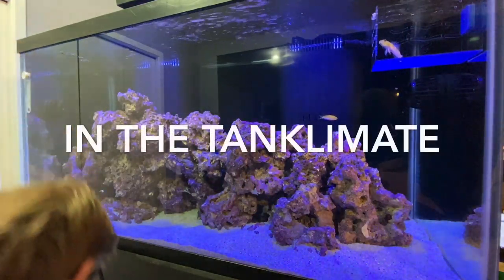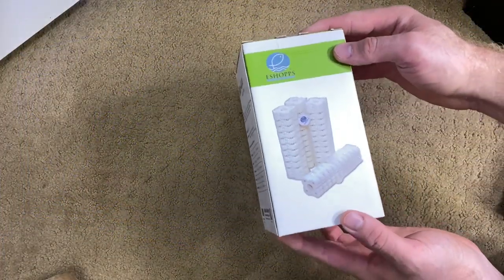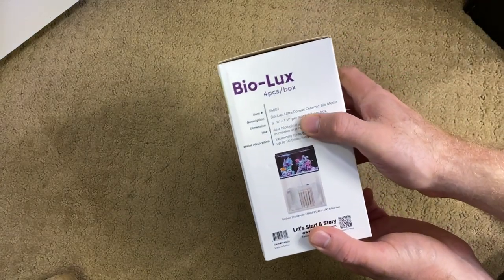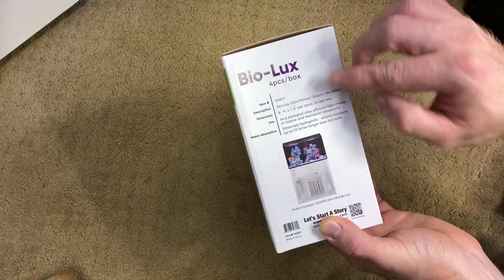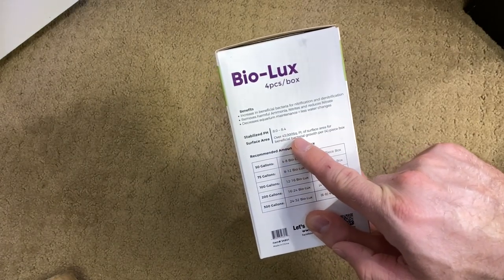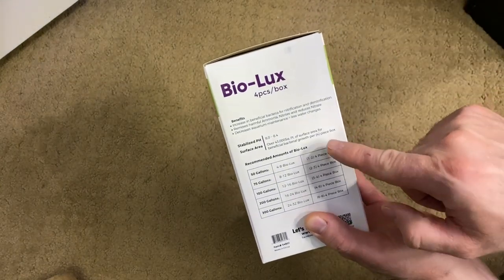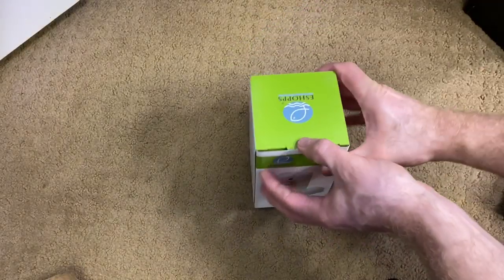That is why we have the diamond goby in a cage — did you see what happened to it just now? It just lost it. The last item that eShops sent as part of the sponsor is their Biolux. What it is is ultra porous ceramic biomedia, and it just has a lot of benefits to it.